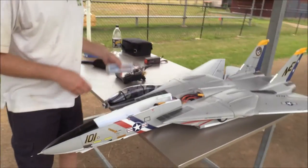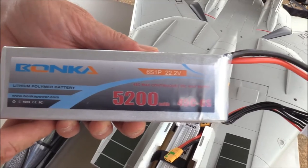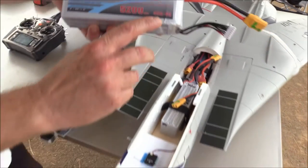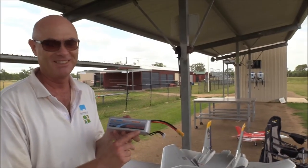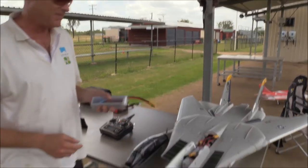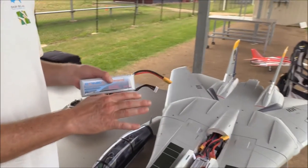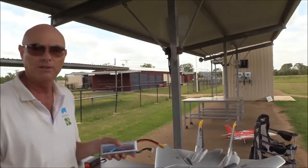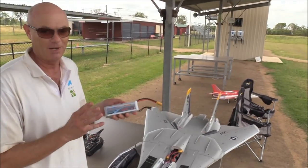I'm using two of the Bonka brand 5200 6S Lipos. They're saying 45C, but seriously, they puff up — nothing like a 45C. I'd say they're more like 25C, so you'd be the judge on that one. They've got fairly thin wires on them, but it is only an 80mm setup so it is handling it quite well. But if I put them in one of the high power setups and the 90mm stuff, they puff.